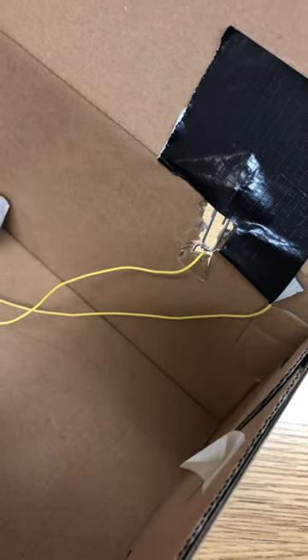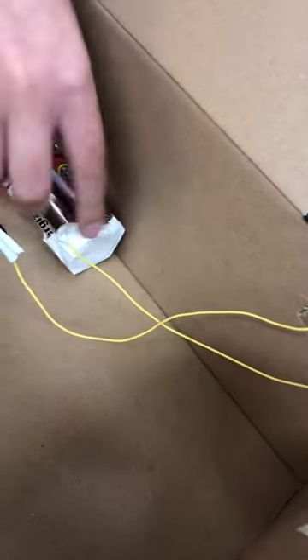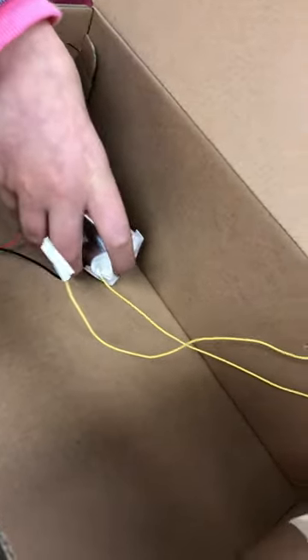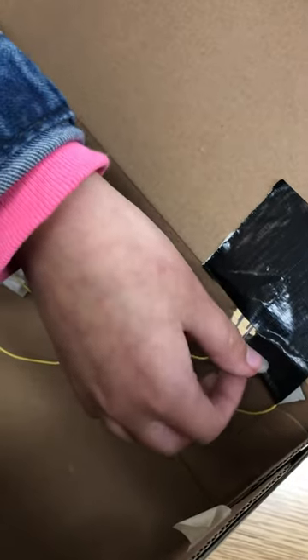Next you have to get another yellow wire, or whatever color wire you choose, and tie or tape it around the other side of the battery. Then tape it right here to where it touches.